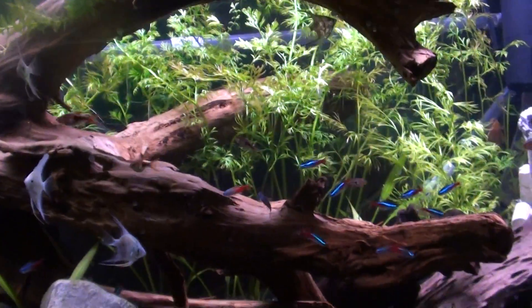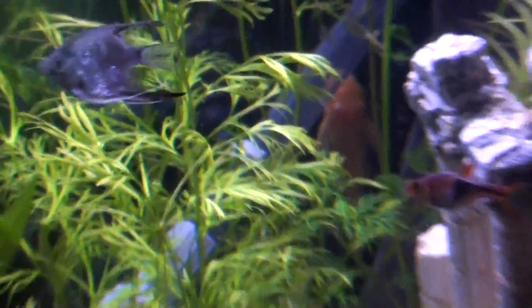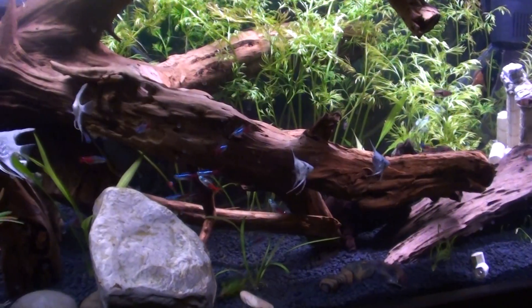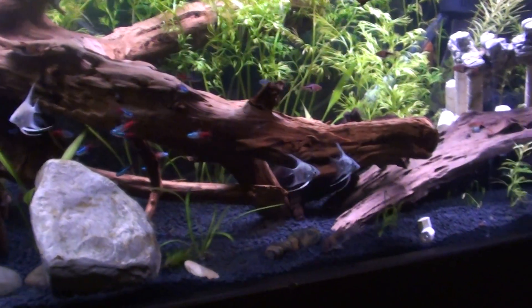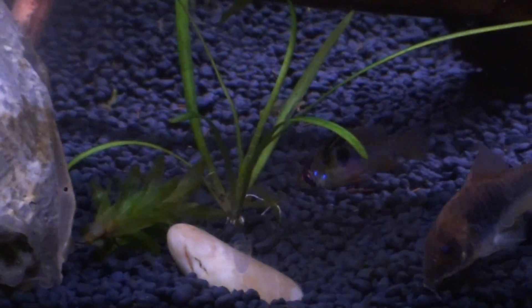So what I have in here now is about 18 neon tetras, 13 rasboras, one bristlenose pleco hiding back there, six angels, four corydoras — I'm going to get at least two more. There's my little girl ram — I still need to get her a new boyfriend.